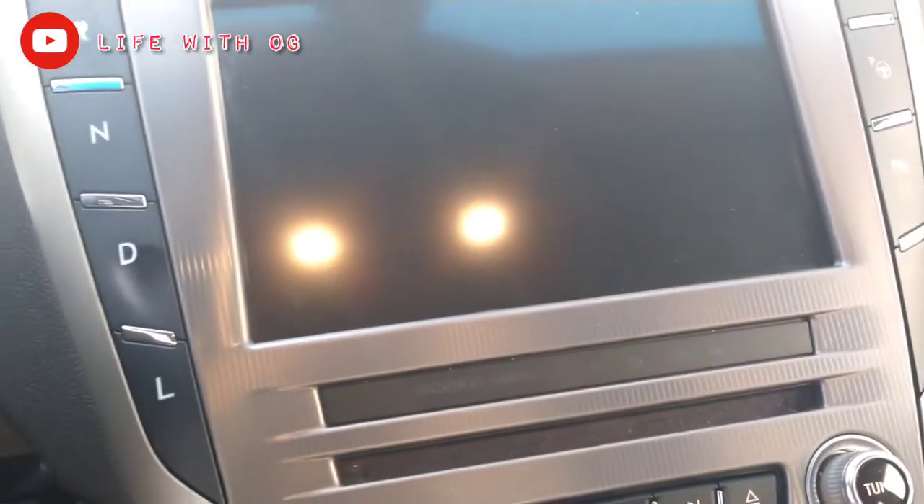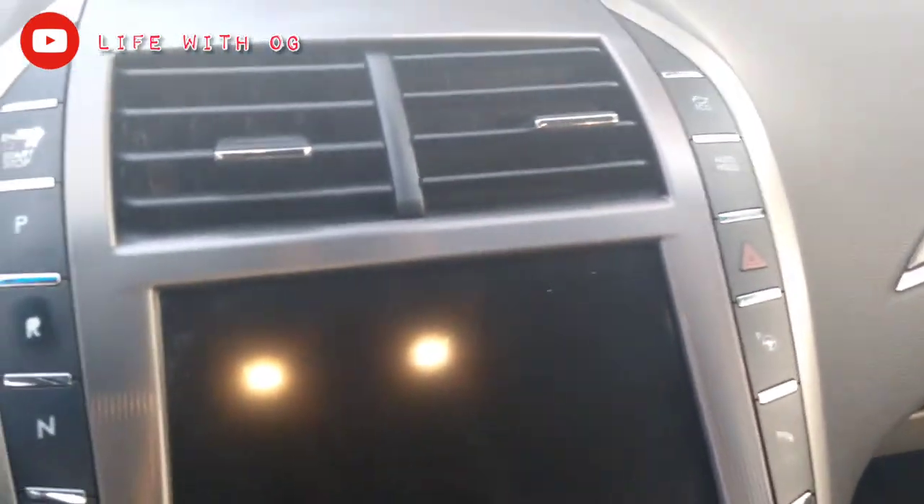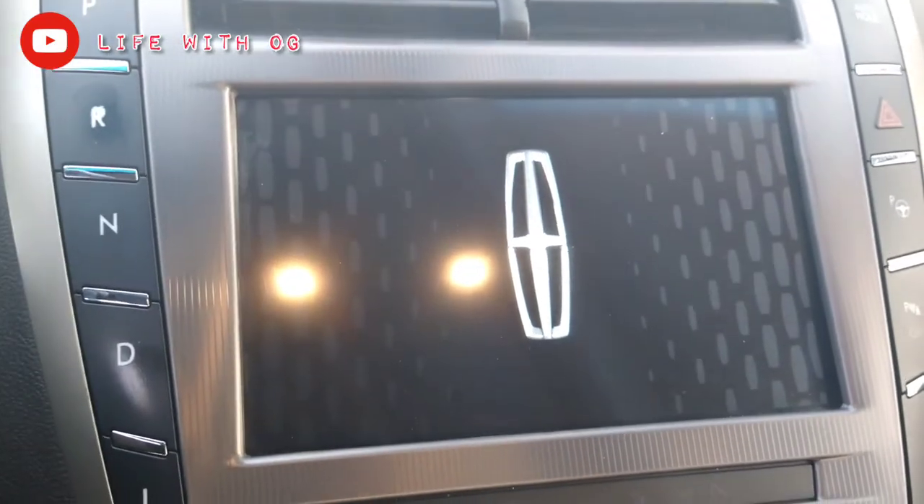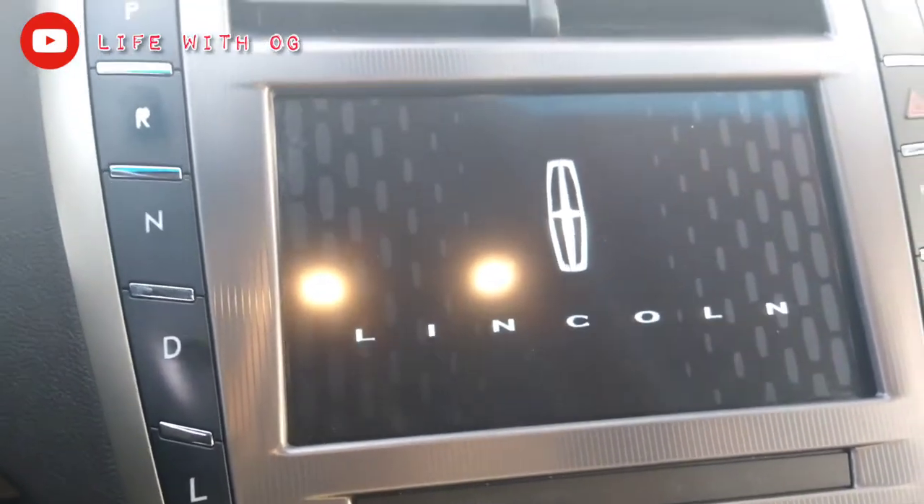Let me go to the touchscreen. You see right there — Lincoln, big screen, doing it real big. You gotta appreciate the center console.